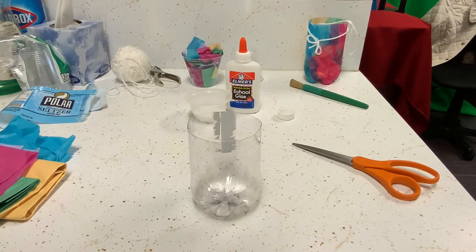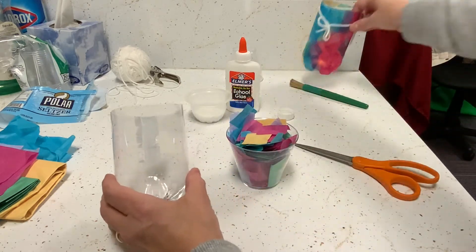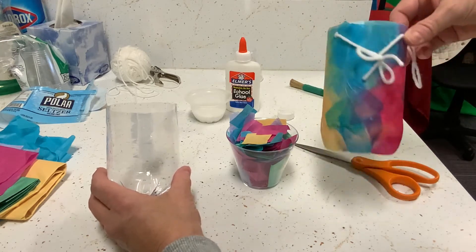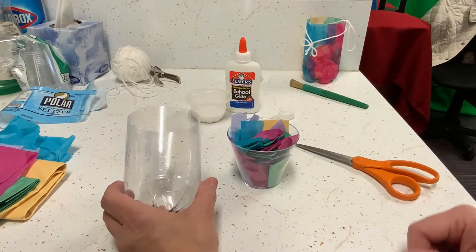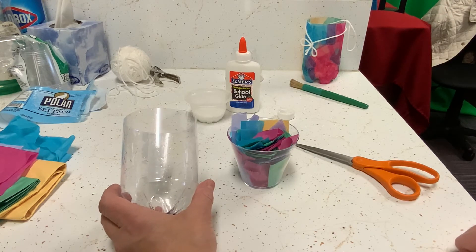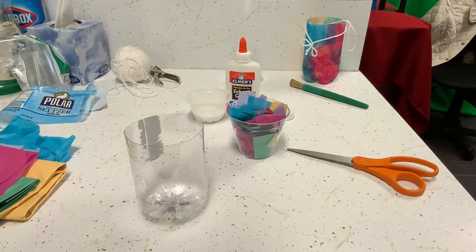Once you have your bottle ready, get your tissue paper. I've just cut up a bunch of pieces in all different color squares. This is where you can decide: do you want a multi-layered, multi-color look, or do you want to make a design? If your kids are into arts and crafts they might choose to make a design; otherwise, just layering colors gives you a beautiful Diwali lantern. Diwali is the festival of light, so all of these would be wonderful additions to any holiday celebration.